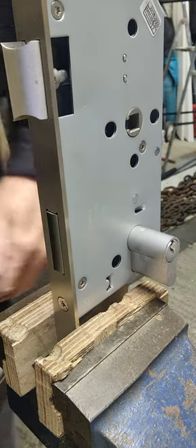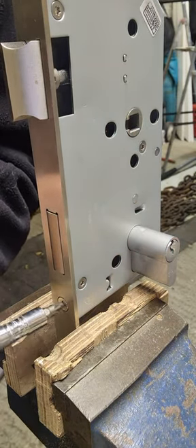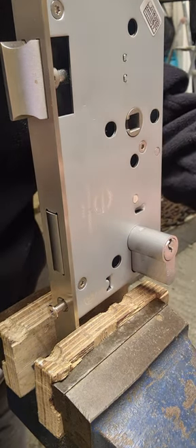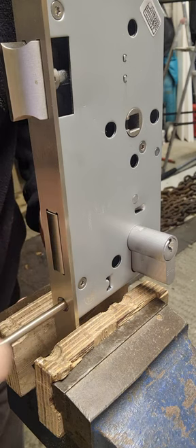Let's undo that screw. Obviously imagine this is in the door — it's not right now. Take that screw out.